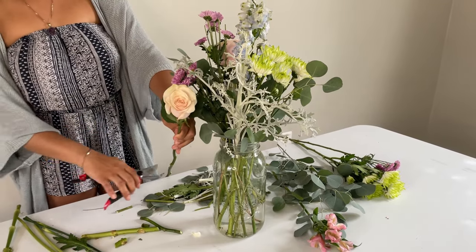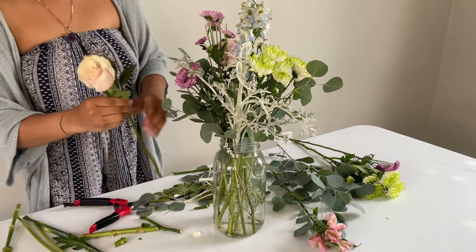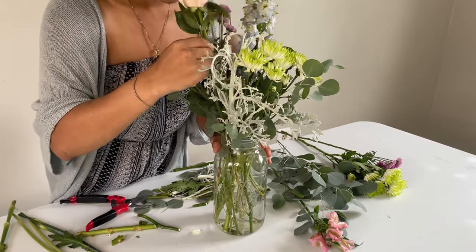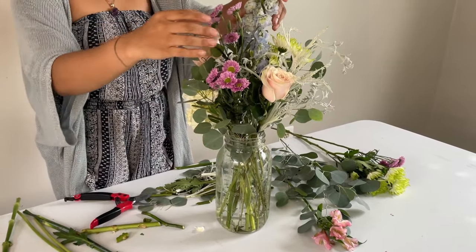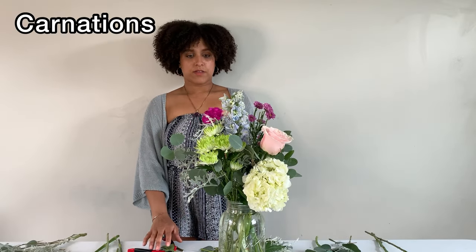I'm going to take the flower, measure, and give it a cut. I've got these carnations here and I think I'm going to place them right here because it's a little bare with no flowers there. I'm going to try to place these all toward the side a little bit. I might actually place another carnation right here because I feel like this area up here is just a little bare.